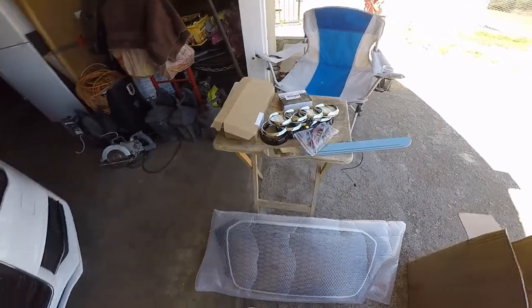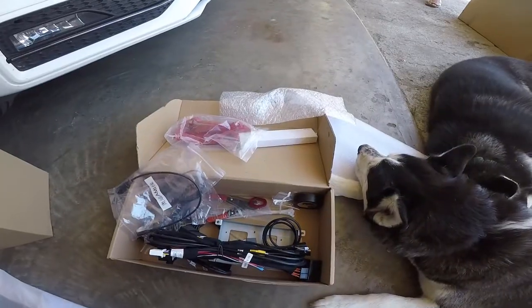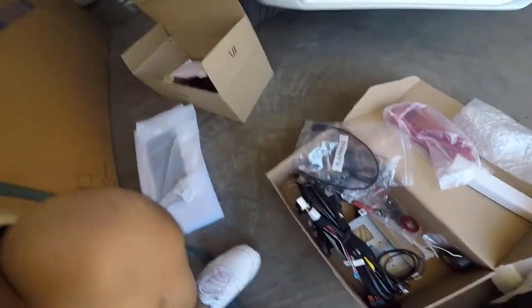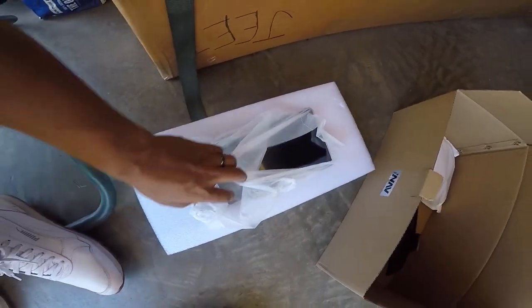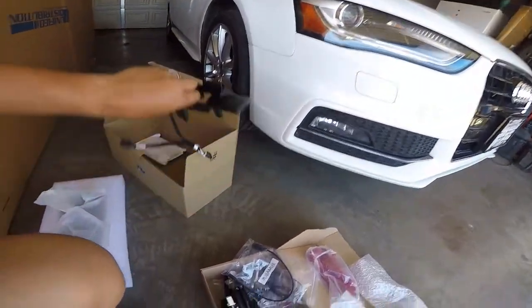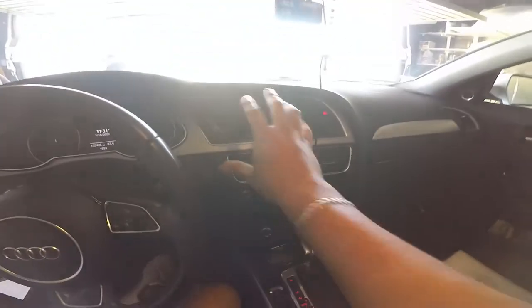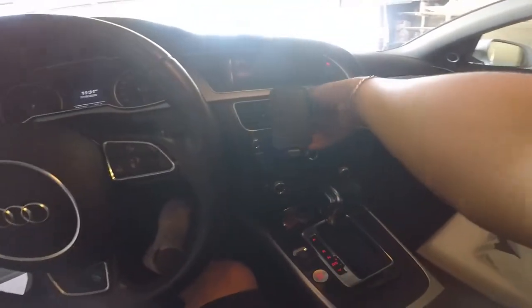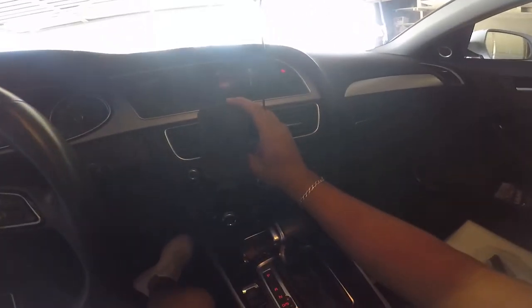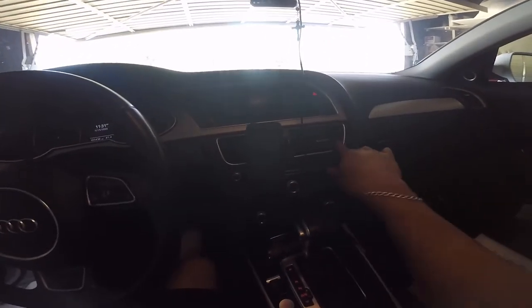I'm gonna see what he wants to get done first and go from there. I don't think I'm gonna finish today but let's see how much I get done. We're installing the stereo first — a six and a half inch screen. This is supposedly just plug and play and it's gonna go right here.